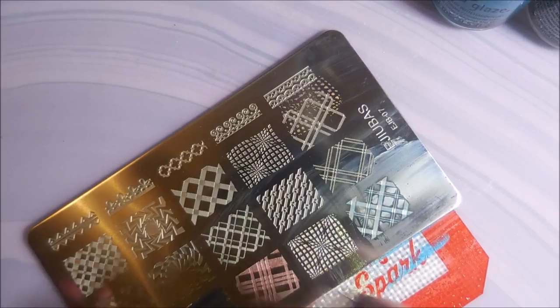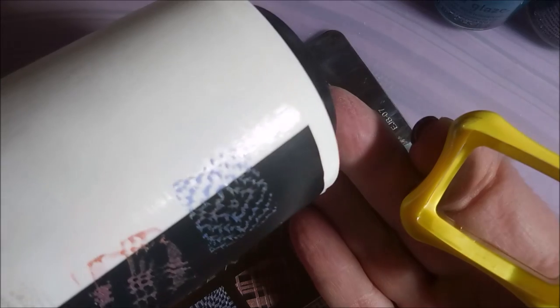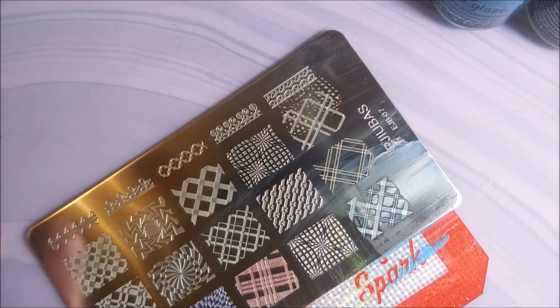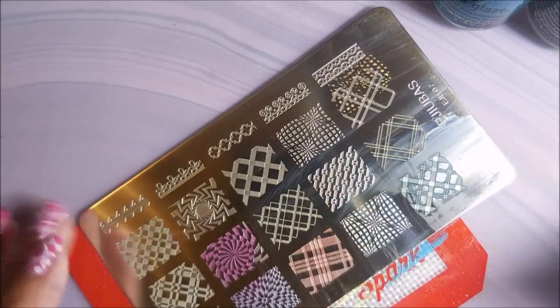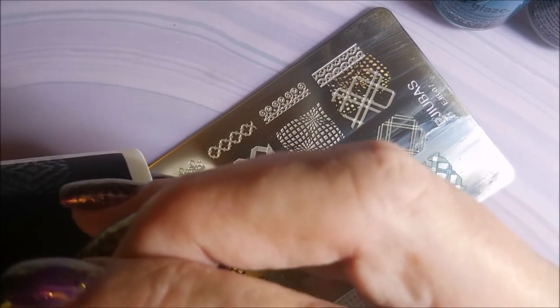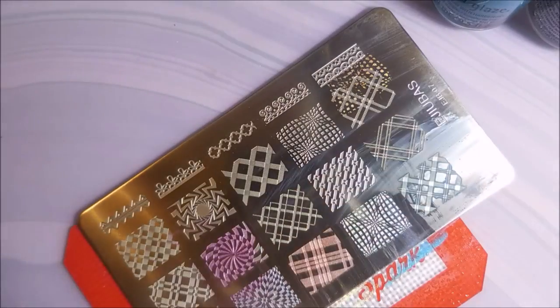These are not stamping polishes, so there's no room for disappointment with that. Tonight didn't like sticking to the image very well, but it still looks pretty cool. Now we're doing the plum-colored one, BFF. The consistency on these — the formula is just kind of funny. It shows up but didn't keep the lines really well, so so far this is a bust on the stamping end.